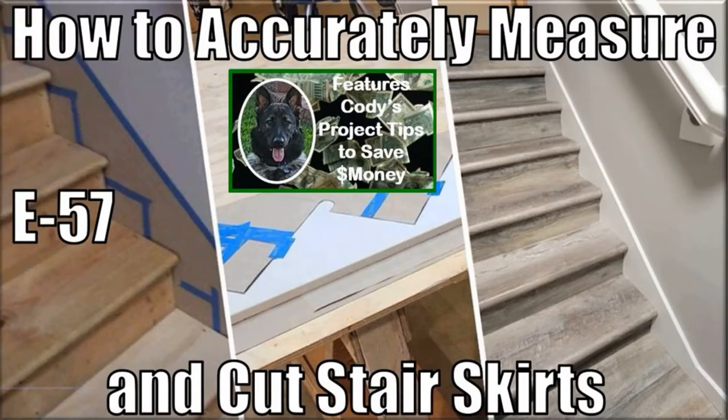In this video, Cody and I show you how to easily and accurately measure and cut stair skirts. As you most likely know, well-designed and installed stair skirts provide a great finished look and amplify the beauty of your stair tread installation against your stairwell walls.